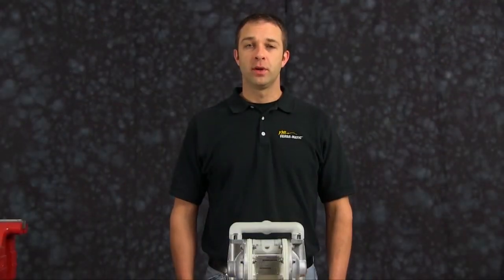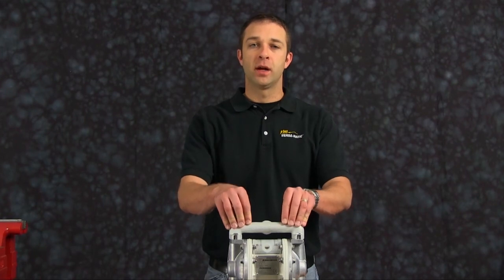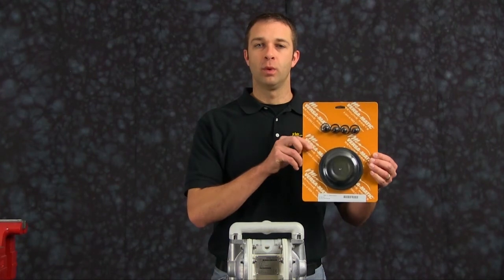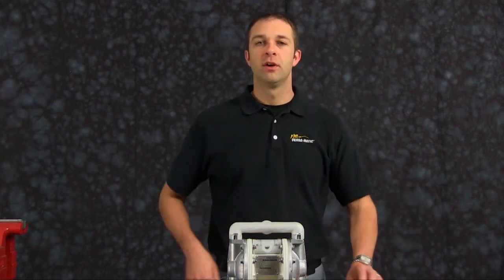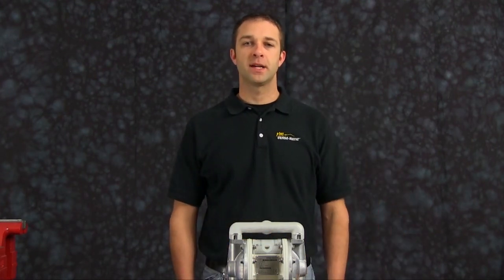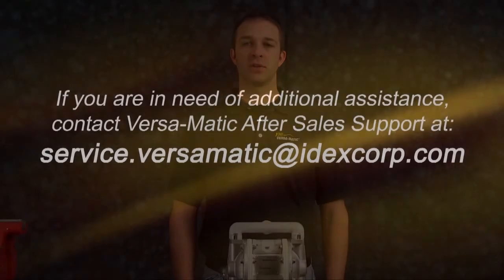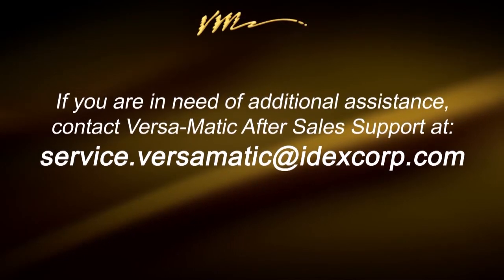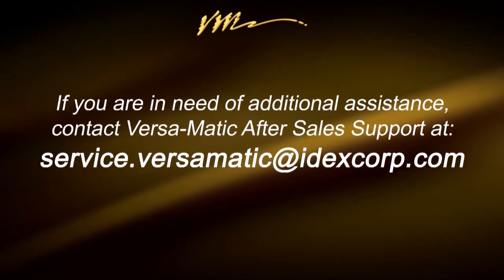This concludes our airside rebuild of our E5 Bolt Metallic Polycenter Pump. When doing a complete rebuild, also see our wet side video. For additional information, find us on the web at Versamatic.com or contact after sales support at service.versamatic.idexsport.com. Thank you. We'll see you next time.